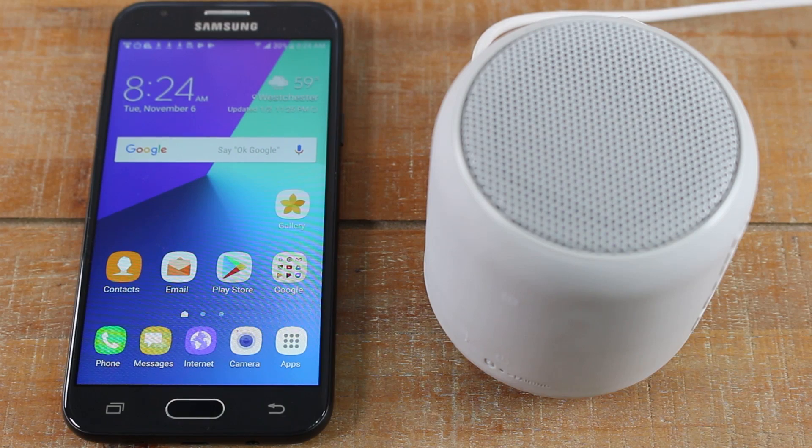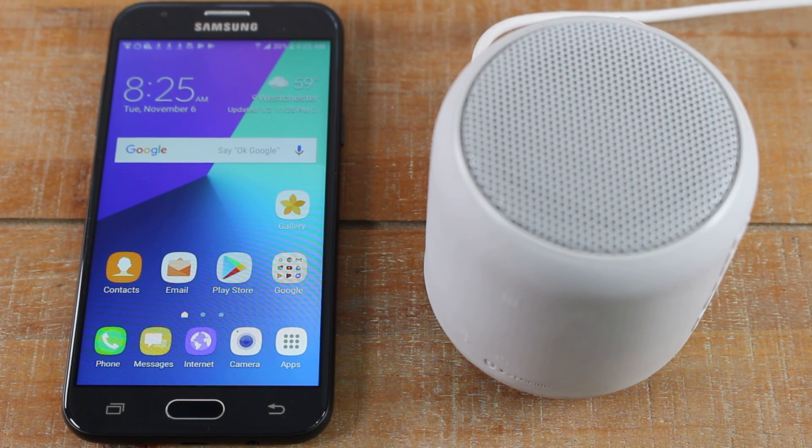Hey guys, Wayne here from Tech Made Easy. Today I want to show you how to connect to a Bluetooth speaker or Bluetooth headphones from the Samsung Galaxy J3.